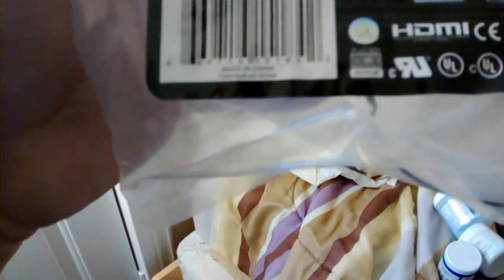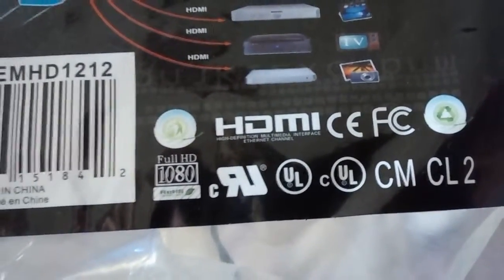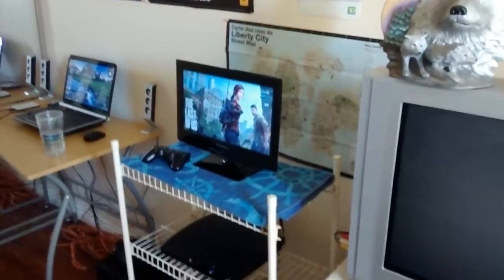So basically it's full HD 1080, which is pretty good, which is what you really want. This TV is for the cable and for the Xbox and everything like that, because the Xbox is AV — that's the older system. The PS3 is HDMI, and then I got my laptop there.